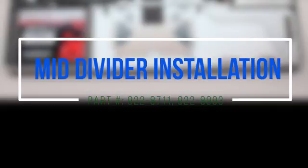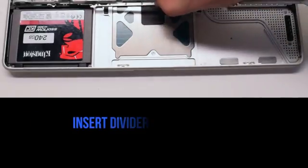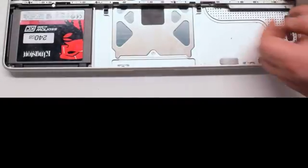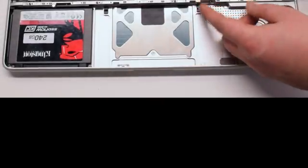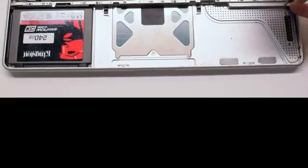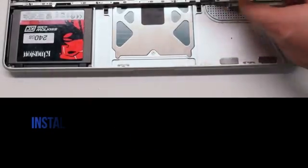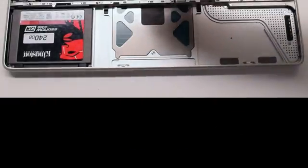Mid divider installation. Place the divider into position, making sure the silver screws are on the right side. Secure the two silver screws first, then the three black Phillips head screws.